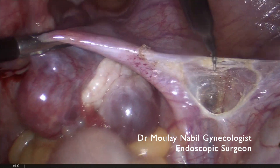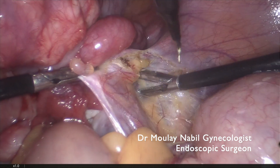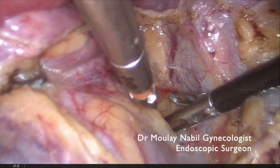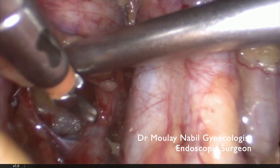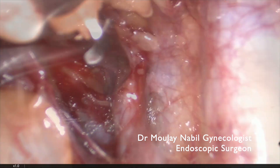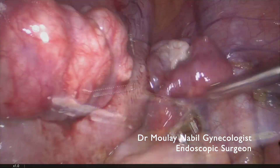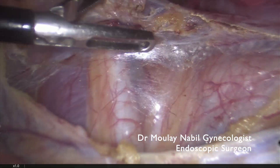The next step is to perform transitory vascular control. We use bilateral control of the internal iliac artery at their origin. For that we open the retroperitoneal space to localize the ureter and dissect the internal iliac artery, which is clearly seen. We place the bulldog clamp on the internal iliac artery, then perform the same step on the left side by opening the peritoneum.